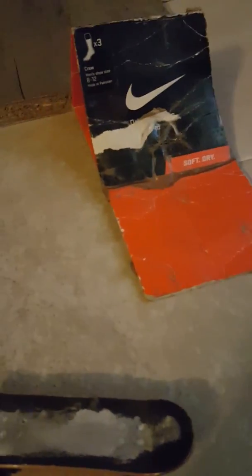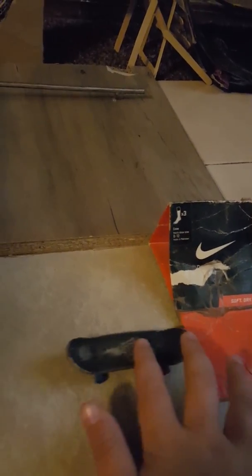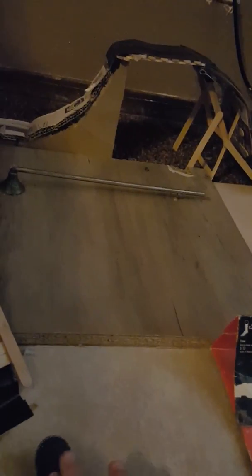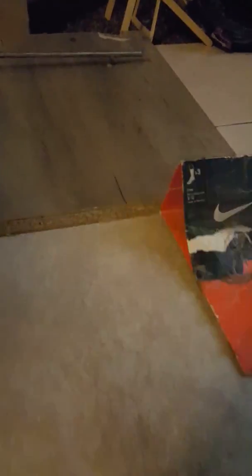I have some fingerboards too. I have this one and this one, which is an Element — just like this one. I can't fingerboard very well. I can do a shove-it, and that's about it. It's hard when you're looking through the camera. I'm not a skateboarder. I like scootering — it's easier.